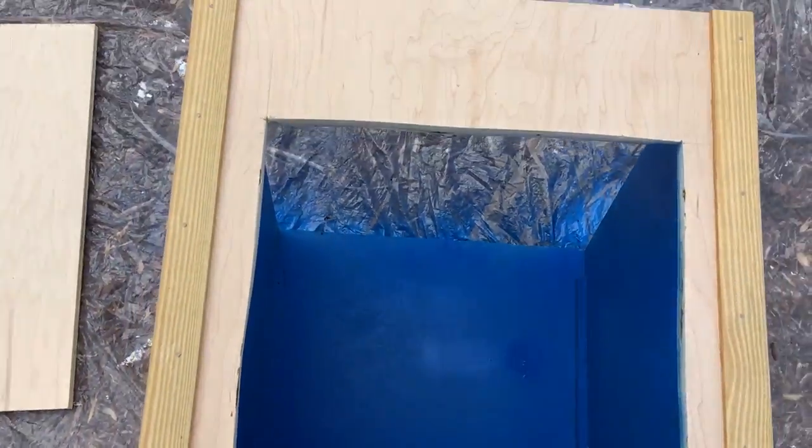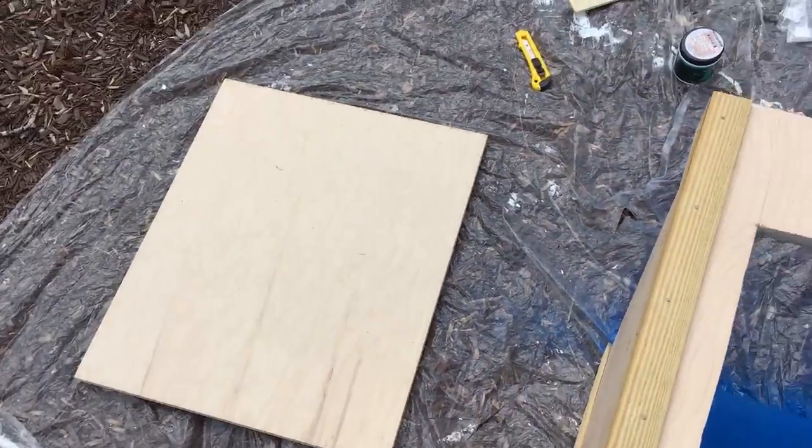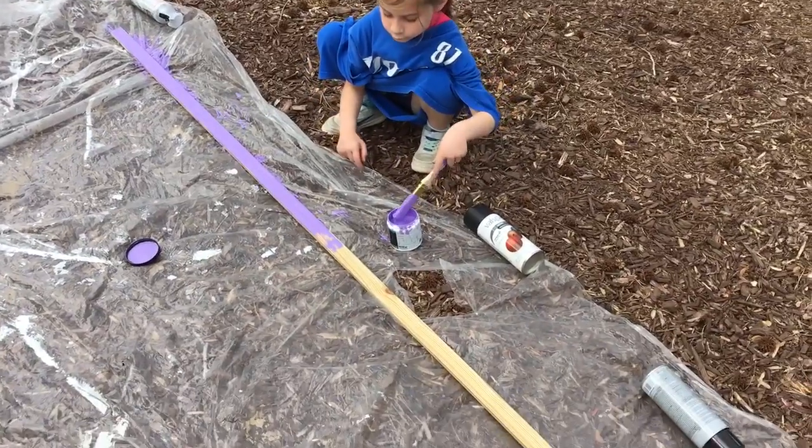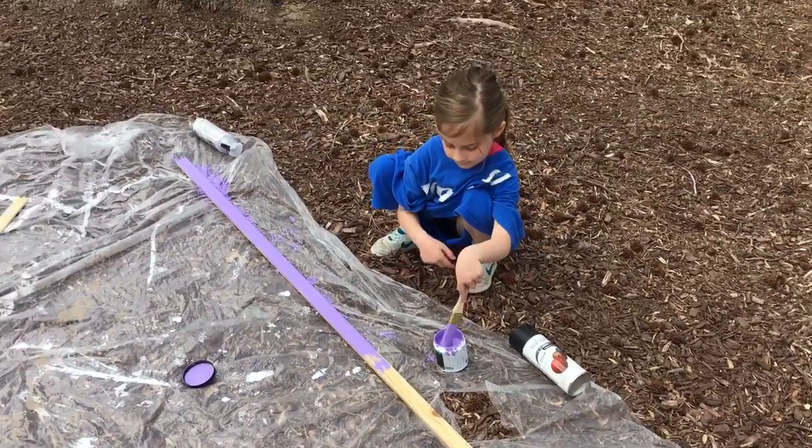We spray painted the inside of the box blue. We're going to do the roof black. There you go. And Sydney has painted this long piece all by herself. Very cool.